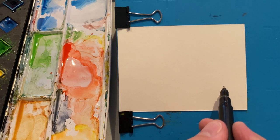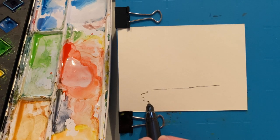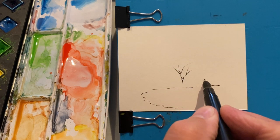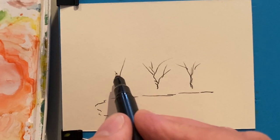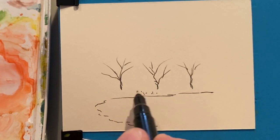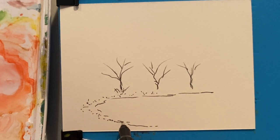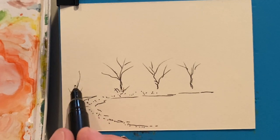We're going to work in some pointillism again today — everybody seems to really like this, so I thought we would give it a try again. It's really quite an interesting art form, especially with watercolor. It takes a little bit of time to get used to how to make the brush move in a way that is helpful, but once you get a grip on it, it's a lot of fun to do.